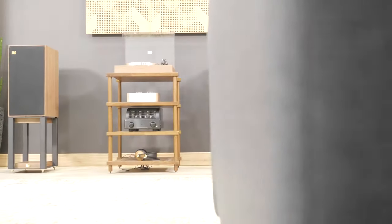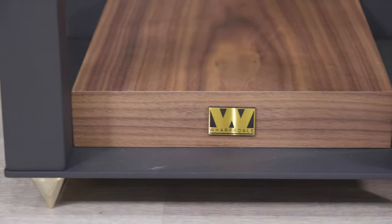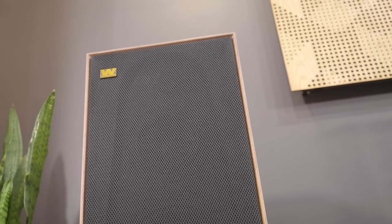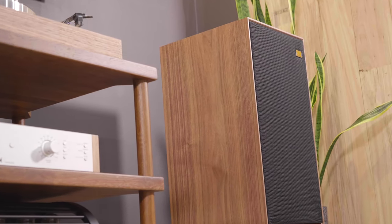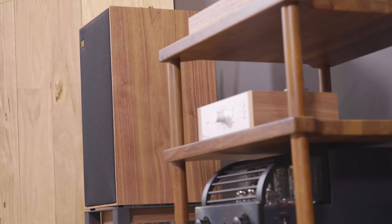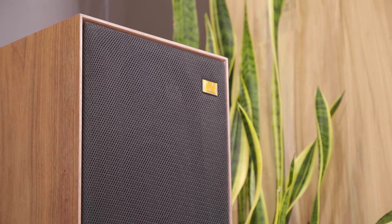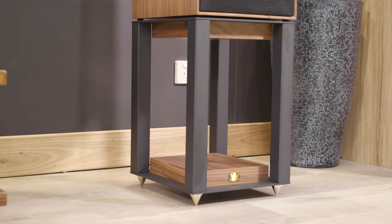With the look and feel of yesteryear but the engineering of today, there's nothing else really like the Wharfdale Linton Heritage. These speakers have a relaxed and laid-back sound that lets you listen to them for hours and hours without feeling fatigued, no matter how heavy the music. I know because I tried it. These speakers really do sound every bit as classic as they look.